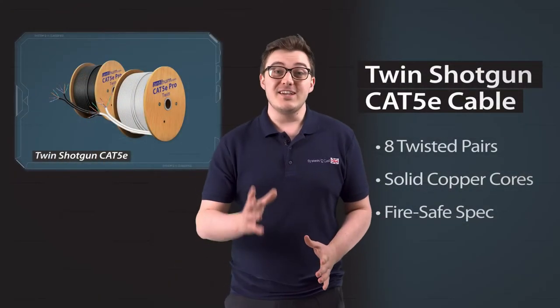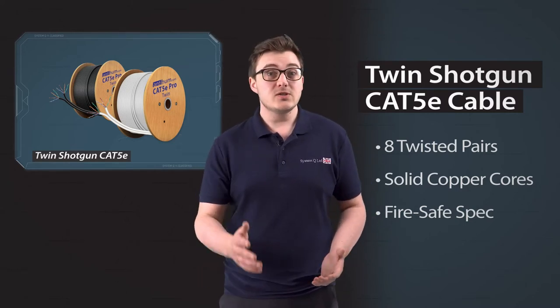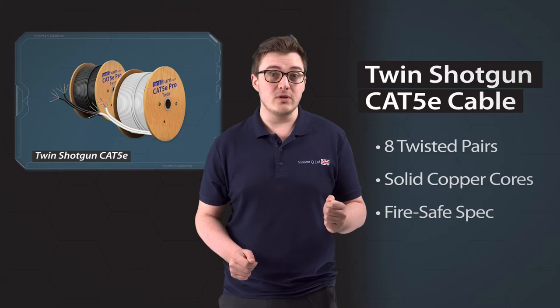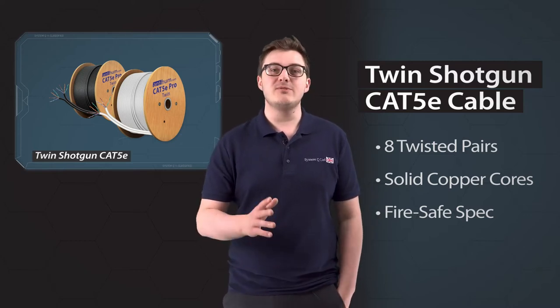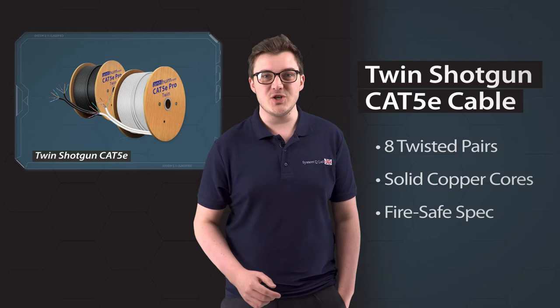Our shotgun Cat5 is a great way to add spare capacity to an install or to tee off in certain locations. Some pro installers will use one cable for the CCTV and the other for networking on its own. It's a real winner with customers, so let me share with you 10 great reasons to keep some in the back of your van for your next network or CCTV job.